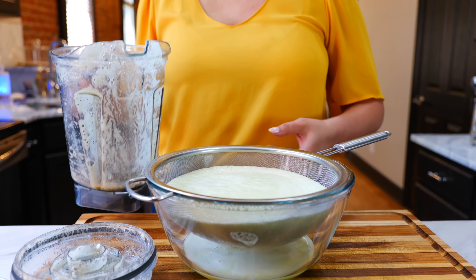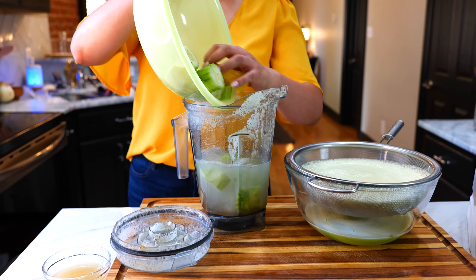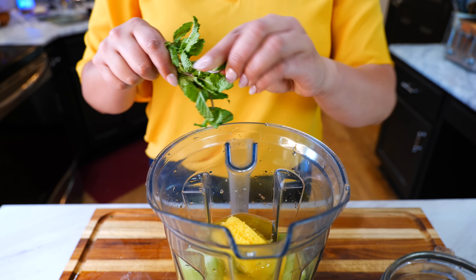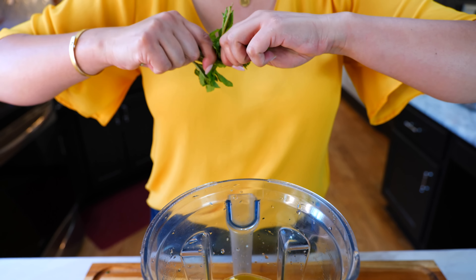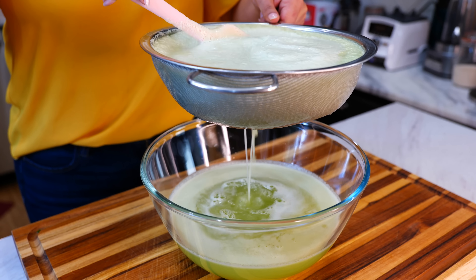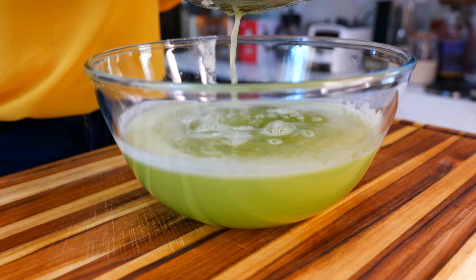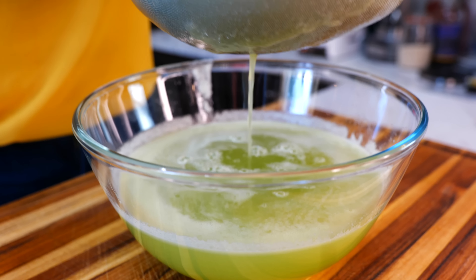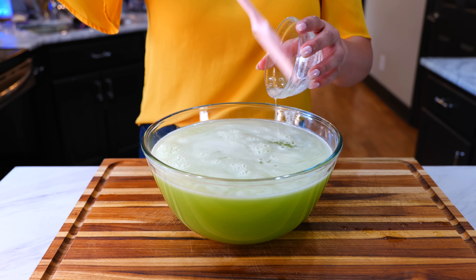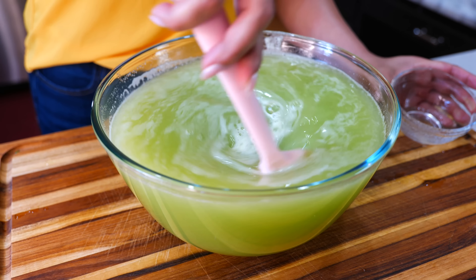And while this is straining, I'm going to get started with our next batch. For our second batch, I'm going to go ahead and blend it with our mint. Once you're done straining your cucumber drink, you're going to go ahead and add your sweetener. Give that a quick mix and we are ready to serve.